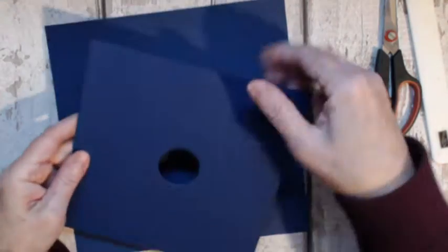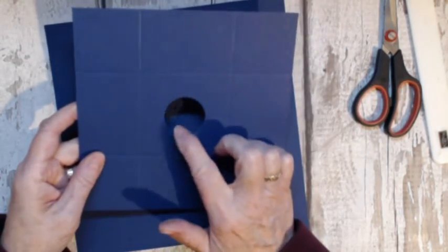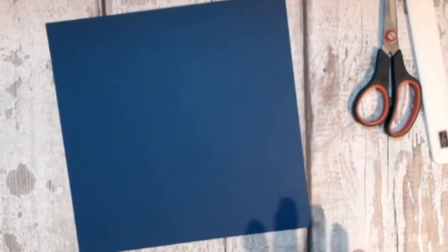You're scoring the lid at every two inches — just keep turning it and scoring at two inches — and cut about a one and a quarter inch circle in the center. That's your lid. This other one is your base.